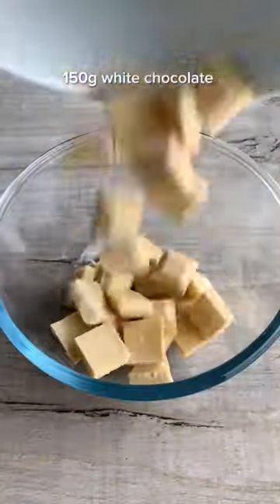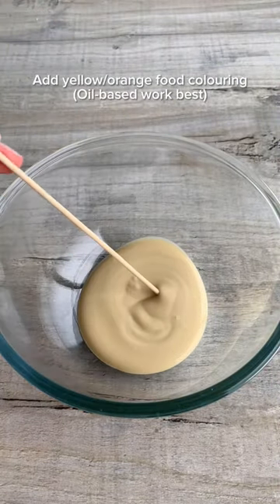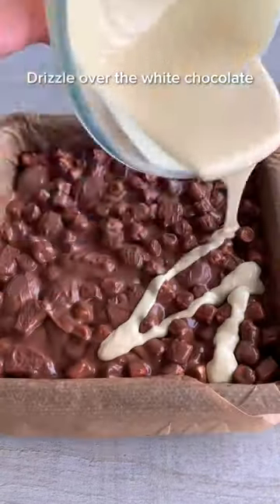Melt white chocolate in the microwave in 30-second bursts, stirring until smooth, then pour half into another bowl. Add yellow or orange food colouring to one half, adding more until you get the colour you want.